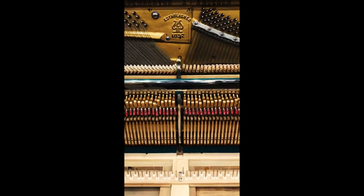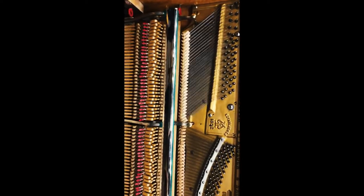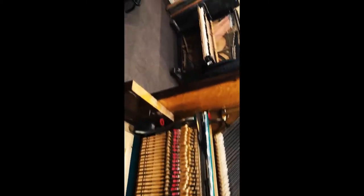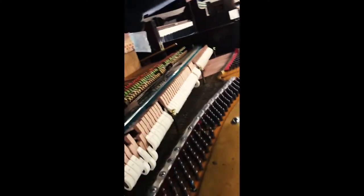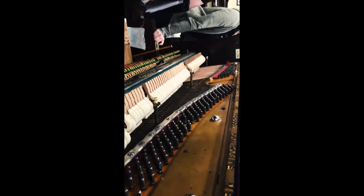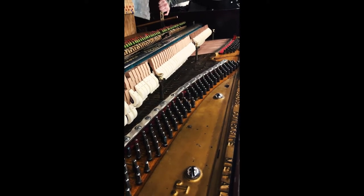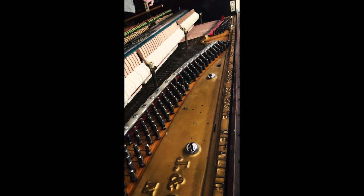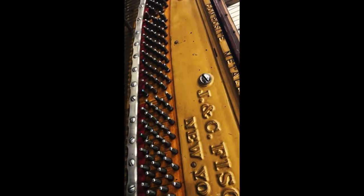So what generally will happen, if they're not ironed, is as those dampers return back to the string, those fuzzies will kind of get in the way and impede it. Watch this one right here — when I release this one, do you see how it kind of falls in after? It pops in after. That's just little fuzzies getting in the way of that damper totally seating all the way into the strings.